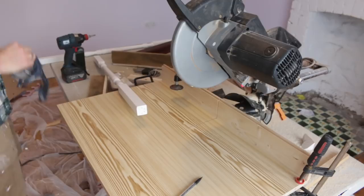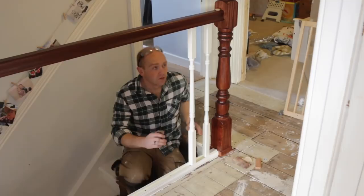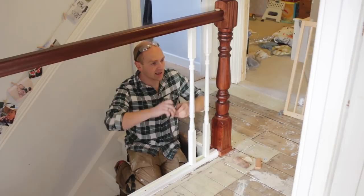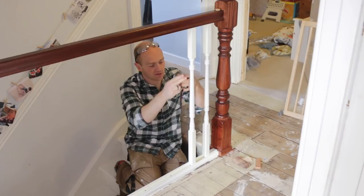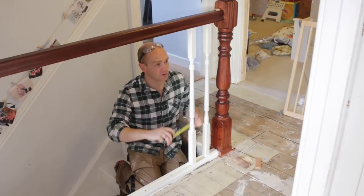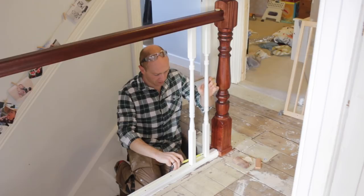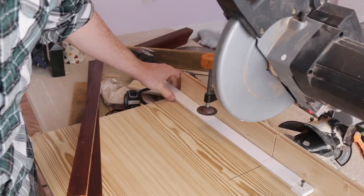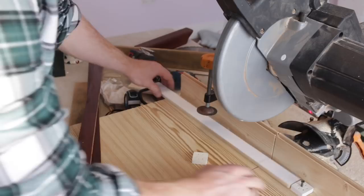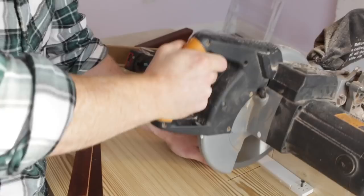If you have a quick look at the spindles before we cut everything — our building regulations here in the UK say that a 100mm or 4-inch sphere or ball can't pass through at any point. Ours are turned and slightly tapered, so it's no good just making it a fraction under that at the bottom and top because it'd be much wider in the middle. So I need to narrow down our infill strips down to 85mm, which will give us 95mm maximum in the middle, which is fine. We know we've got a definite stop there, so we can cut them all — and of course we don't have any pencil marks to worry about either.